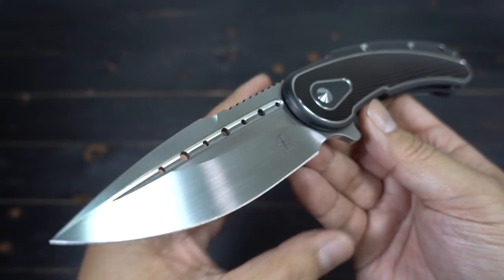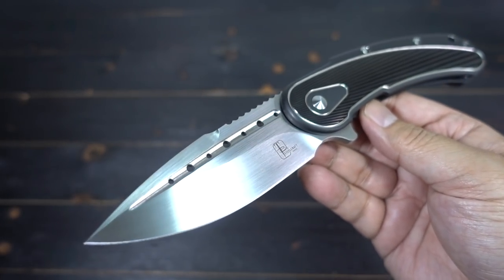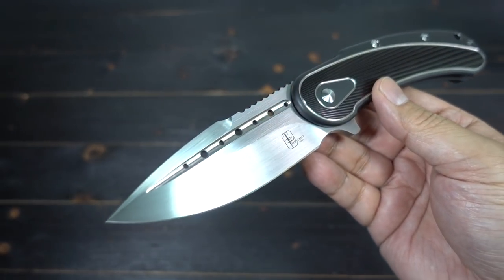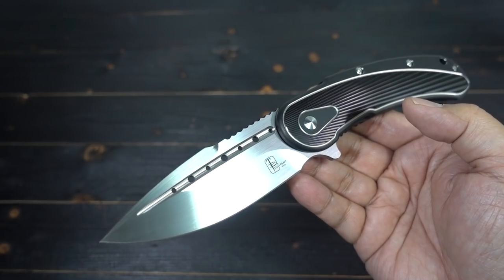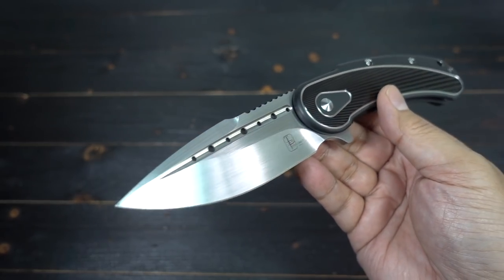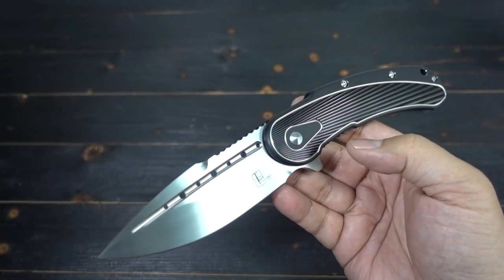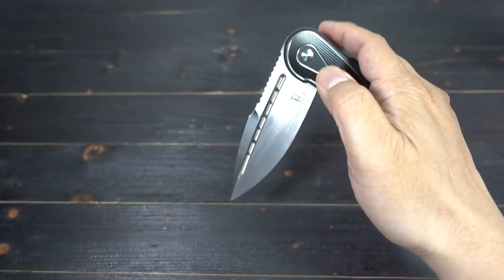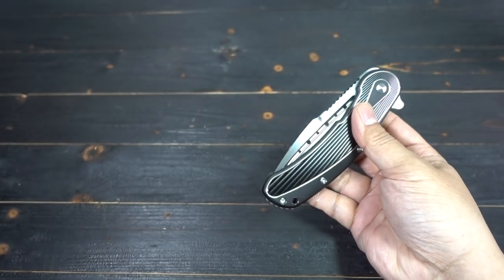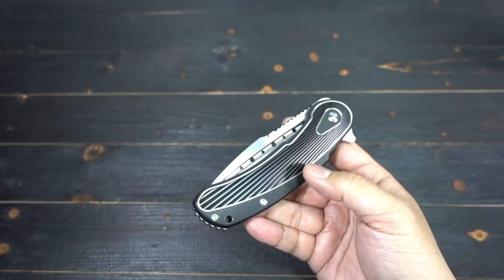If you guys are going to Blade Show, definitely hit up the Begg booth because they're going to have these available. They're always running specials, especially at Blade Show. I would definitely stop by Todd Begg's table, talk to Mark — find out if they have any of these. They will.